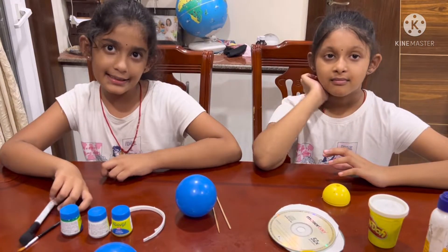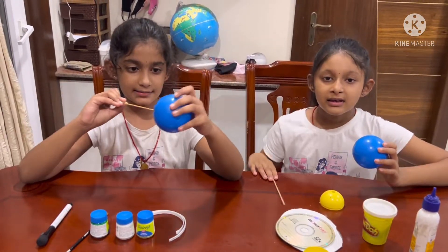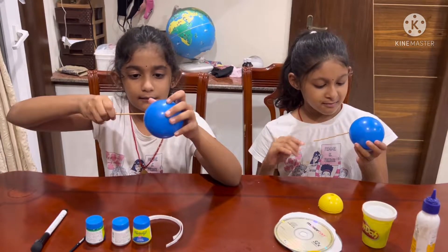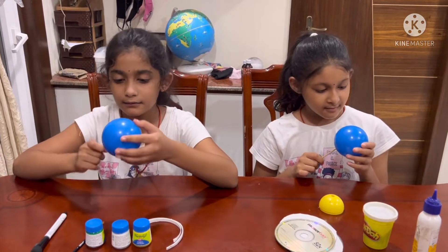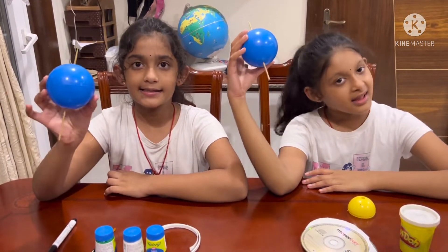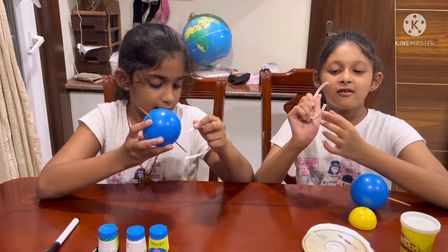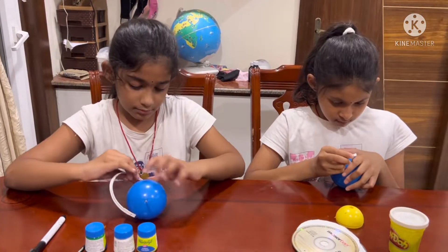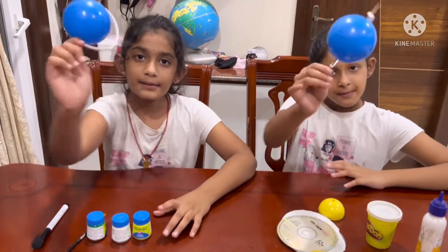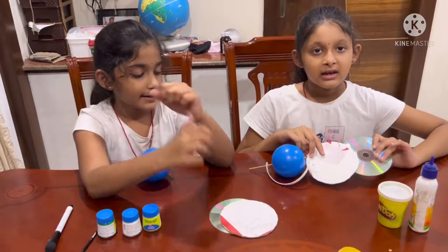Let's get started. First we take the ball and insert two picks. Prepare like this. Practice and make holes. Prepare like this, tail.